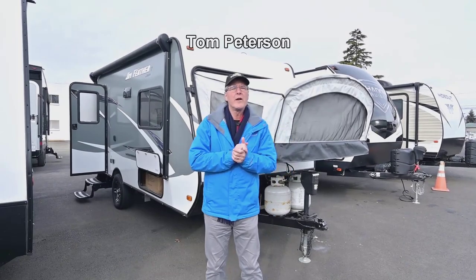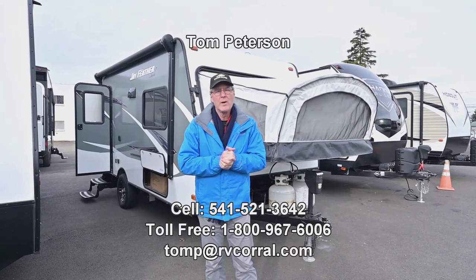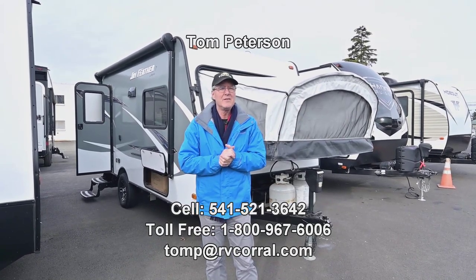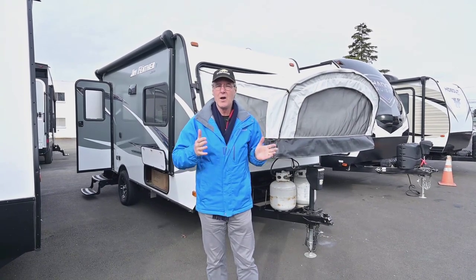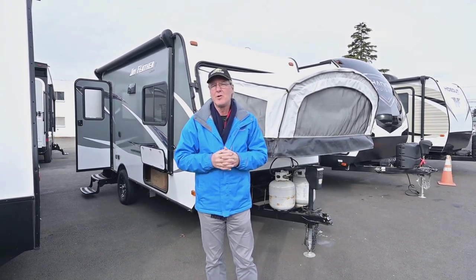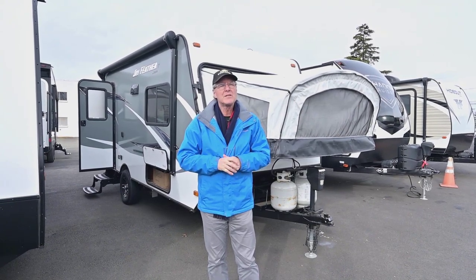Hi folks, I'm Tom Peterson and I'm proud to do a video presentation for you this morning on this really excellent condition 2016 Jayco. It's a Jay Feather Series 7, so it's narrower, really ultra-light, tows beautifully, and is in again really excellent condition. It's a model 16.